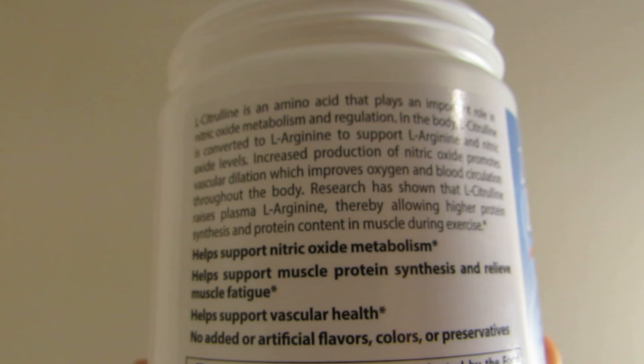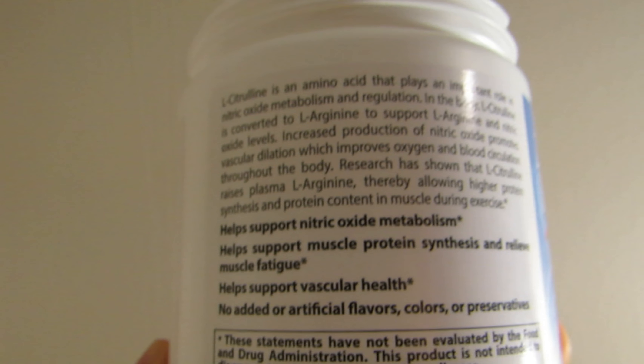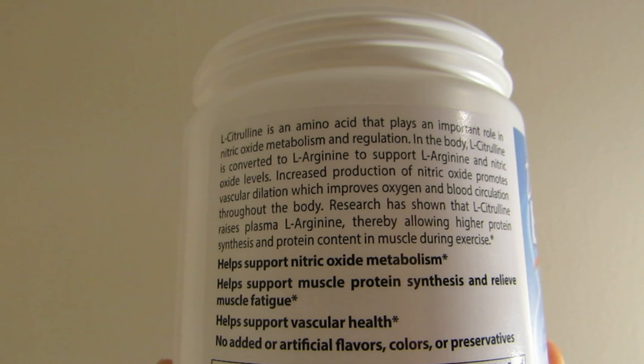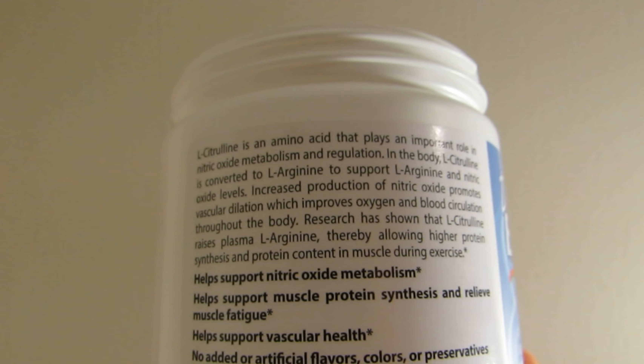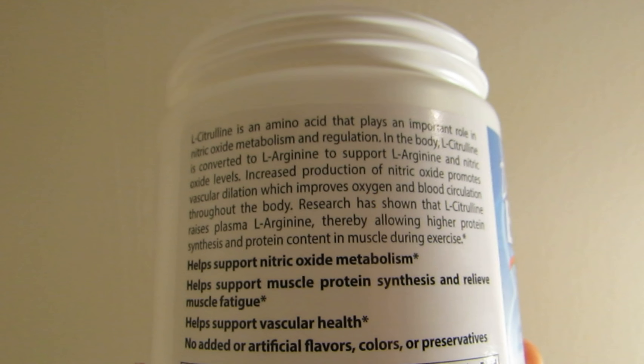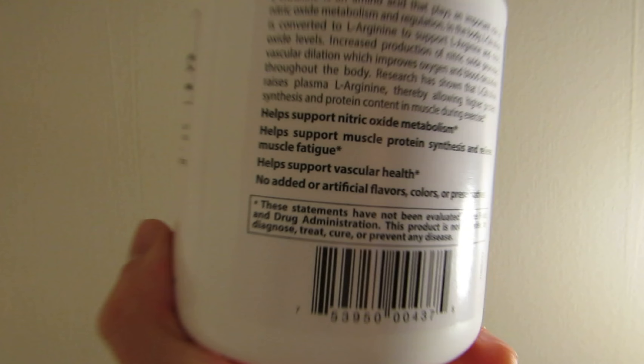Reading further: increased production of nitric oxide promotes vascular dilation, which means more of a pump and more blood flow — you look nice and solid — which improves oxygen and blood circulation throughout the body. This is just good for the entire body.